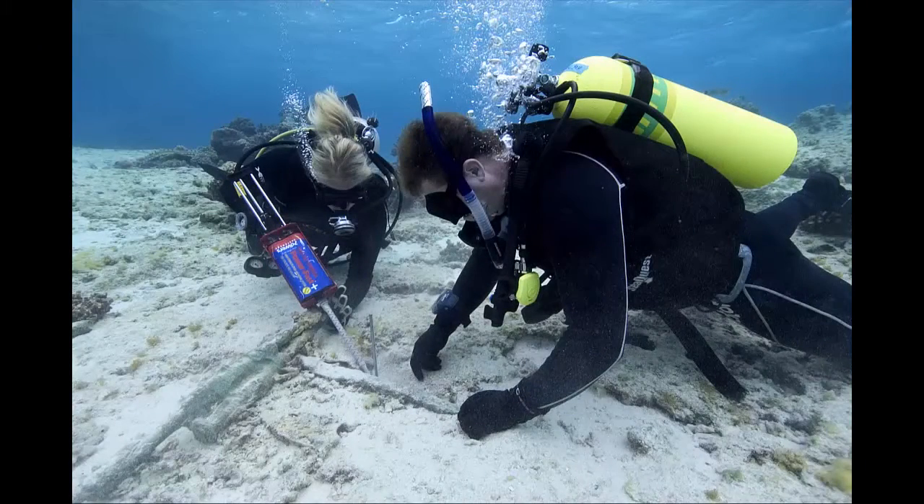This is why we always dive in buddy teams. If the diver has an equipment malfunction or runs out of air and does not have the ability to perform a self-rescue, their dive buddy will be there to rescue them.